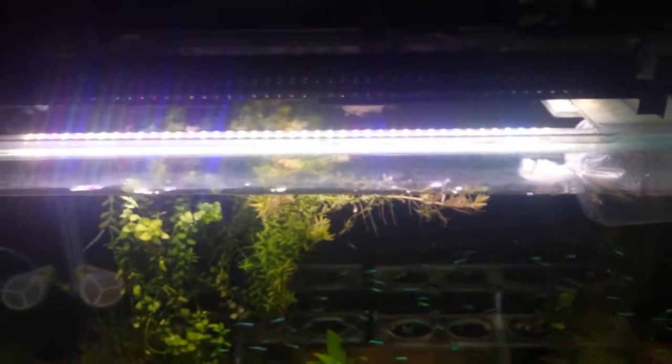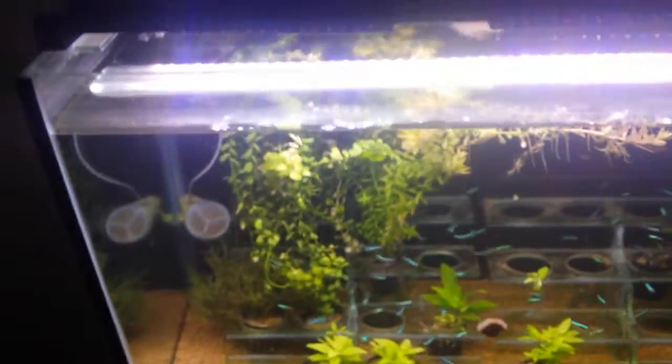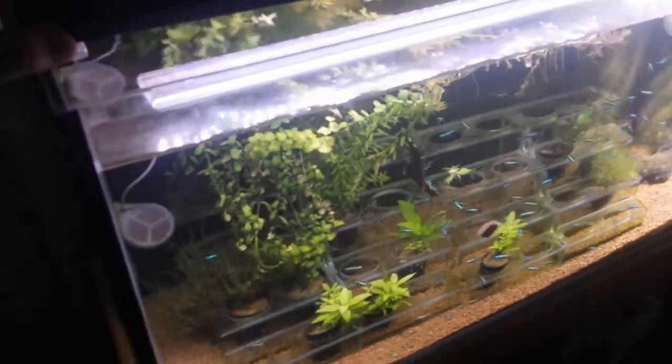With the new Fluval Fresh and Plant LED, a lot of people struggle with something very simple, which is the control on the top. It's nice and simple — each time you press the button it will go into its different modes. At the moment it's blue, and when you press it, it will go into the purple mode, which is the blue light, and so forth. When you select the mode that you want — in this case we've got it on the main light — to reduce the lighting level all you've got to do is hold your finger down and the light will dim down to a lower level.